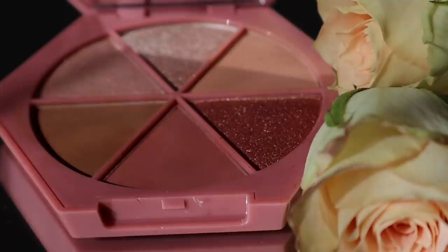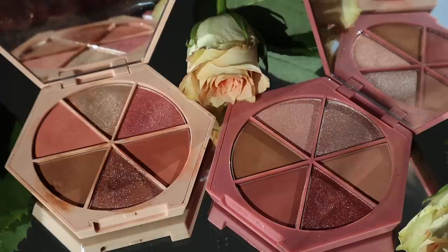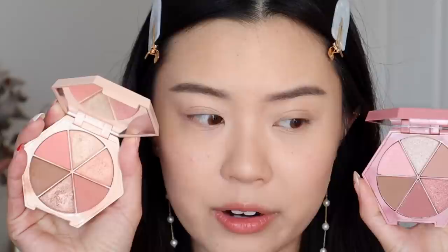First up, we have their latest Divine Skies eyeshadow palette, in Venetian Rose of course. It comes with three mattes and three metallics for $40 USD, in their iconic eyeshadow packaging. When I first saw the promo photos, I think the lighting really changed the color of the palette — it looked a lot like Magic Hour. But in person you can definitely see that Venetian Rose is a little bit more mauve-y and a little bit deeper, though I do think there is a strong comparison. I just got this in the mail yesterday so I have not touched it or even swatched it yet, but first impressions it does look very similar to Magic Hour, so we'll test it out.